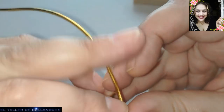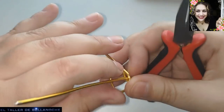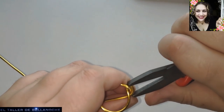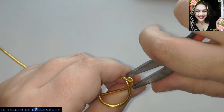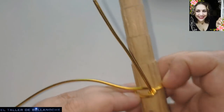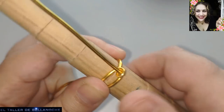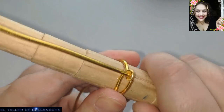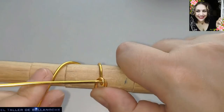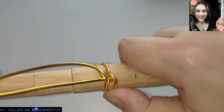Y vamos a dar la vuelta completa en este cabito. Voy a colocarlo de nuevo en el mandril. Le hemos dado una vuelta completa. Vamos a cerrar aquí. Y seguimos girando. Aún no he cortado del alambre. Paso por debajo del cabito otra vez de nuevo. Damos la vuelta completa. Podéis hacer el mismo diseño con alambre de aluminio de 1,5 milímetros de diámetro.